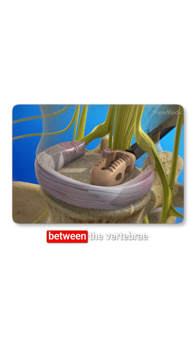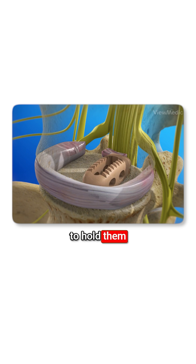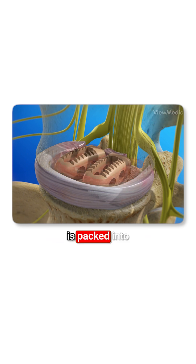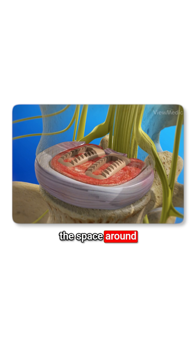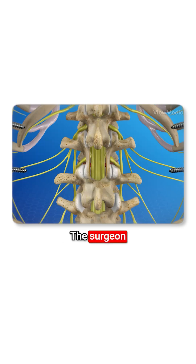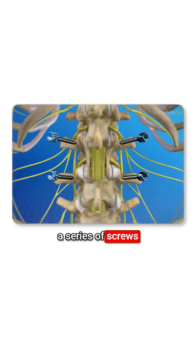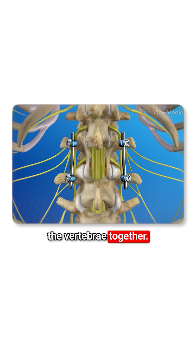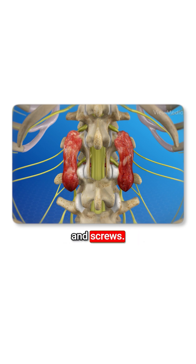Implants are placed between the vertebrae to hold them in the proper position, and bone graft material is packed into the space around the implants. The surgeon may implant a series of screws and rods at the rear of your spine to help lock the vertebrae together, with bone graft placed along these rods and screws.